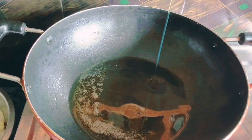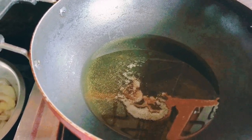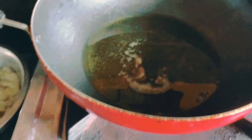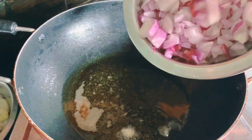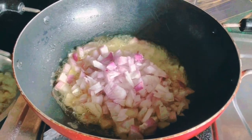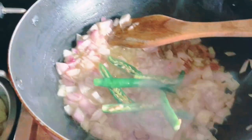Use a pan for cooking the rice. Add oil, throw in the onions, and add 2 tsp of curry.